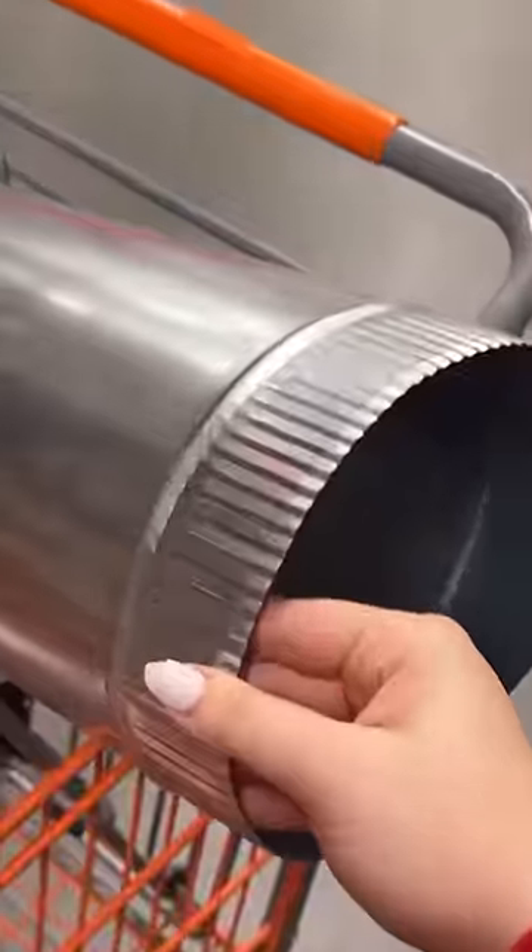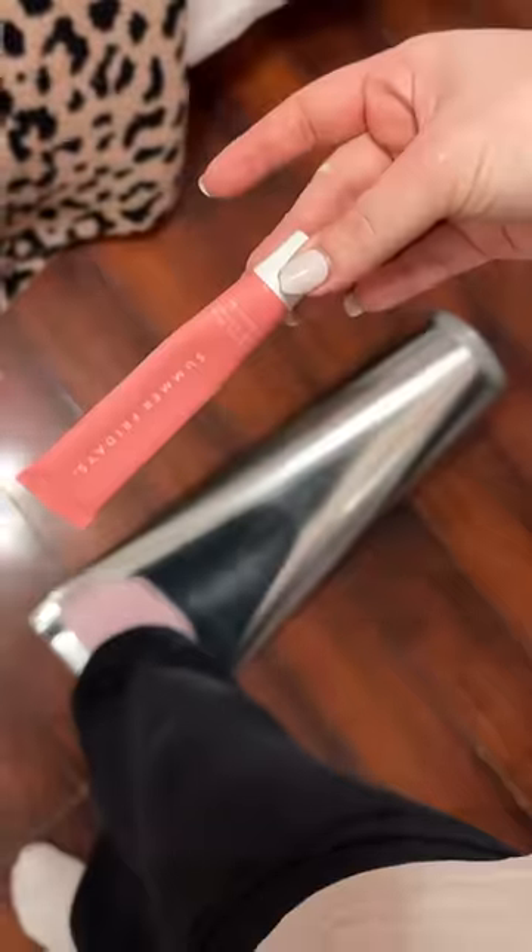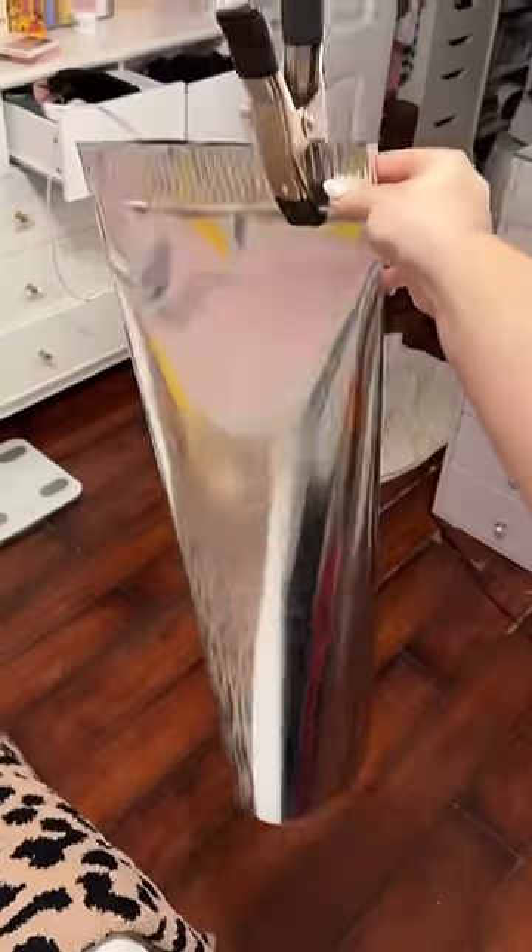I found this metal thing there as well which I can use as like the body — it won't make sense right now, but just wait. I promise. I got home and started by putting everything together. I just kind of envisioned all this, so I don't know whether or not it's actually gonna work. Once I started stepping on it, it really looked like the actual Summer Fridays lip gloss.